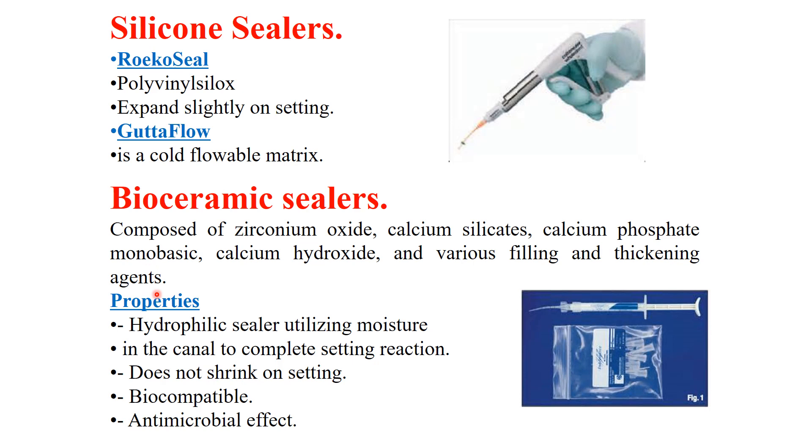Bioceramic sealers have certain properties: they are hydrophilic sealers that utilize moisture in their setting reaction. They do not shrink on setting, they are totally biocompatible, and they have a good antimicrobial effect.